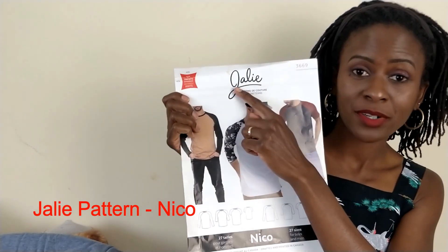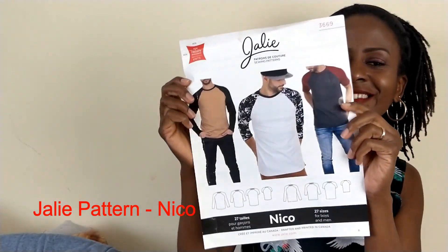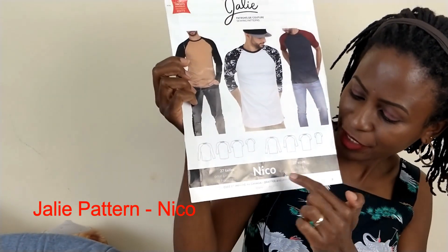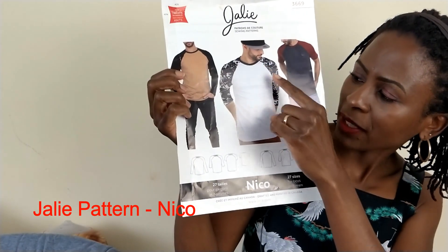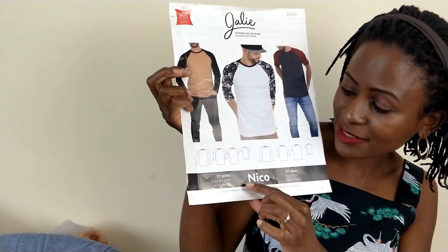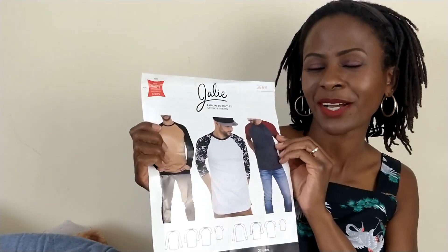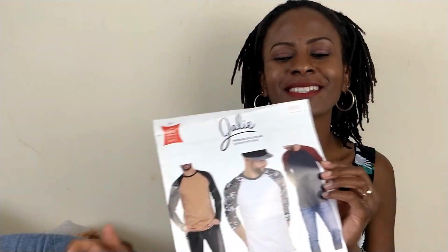My other project — I'm planning to make this pattern, the Jalie Nico. I'm not sure if it's pronounced 'Jalie' or if it's French, but we'll leave it at that. It's a boys and men's raglan pattern that comes in short sleeves, three-quarter sleeves, and long sleeves. The beauty of this pattern is it comes in a total of 27 sizes for boys and men, so it's one you can make for the little boys and the men in your life. My original plan was to make my husband a Father's Day t-shirt to match with his son.